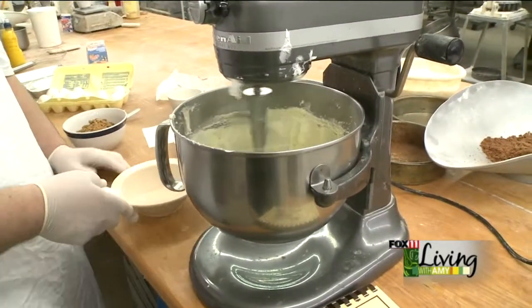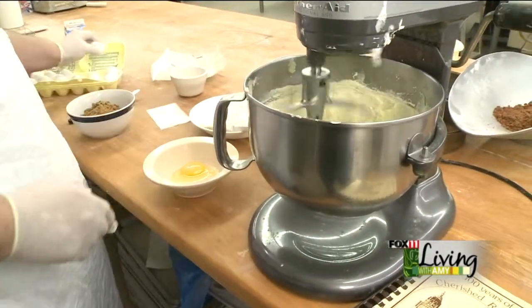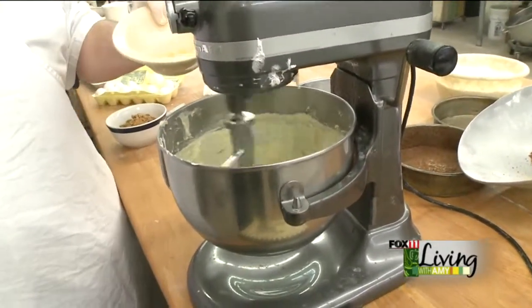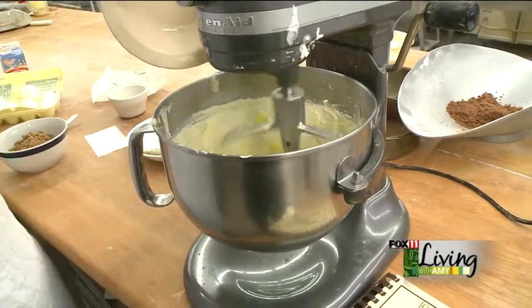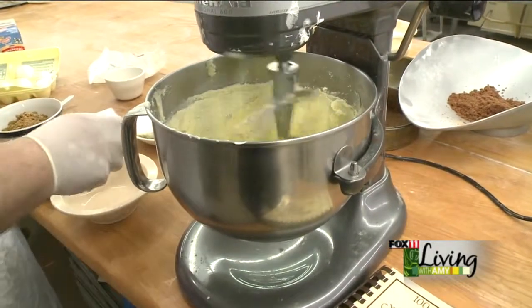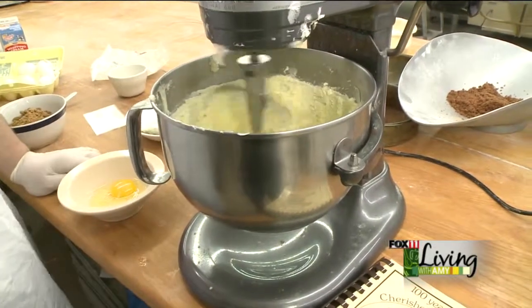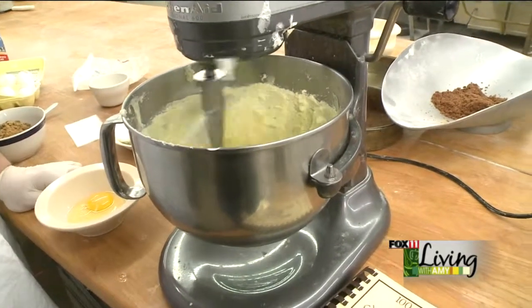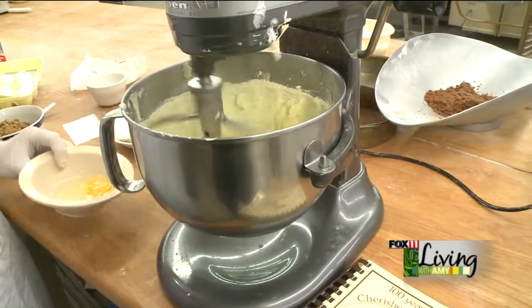We're going to add three eggs, one at a time. You can drop the egg right into the bowl, but if you're not confident about the eggshells, crack it separately first. You really want to give the butter and the sugar an opportunity to mix in and get incorporated before you add the next egg.